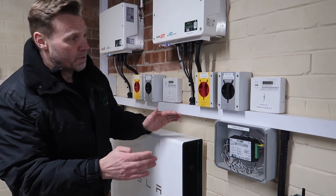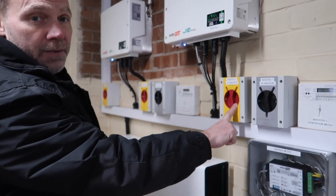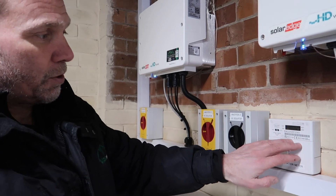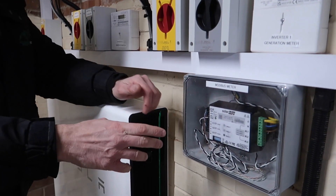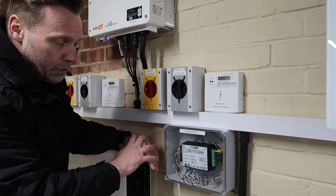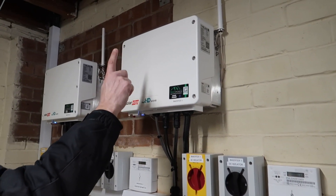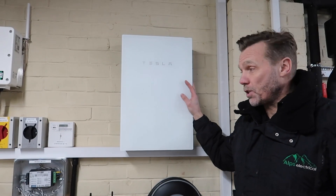Down in the garage, the individual components are: generation meter, DC isolator, AC isolator, and inverter one — all related to inverter one — then the same again for inverter two. The generation meters take readings, but we also have readings on the apps. We have a SolarEdge Modbus meter which is necessary so data can be collected and viewed on the site monitoring app. That's supplied from the Tesla Gateway, and then an RS485 cable connects to one inverter, which then connects to the other so they can talk to each other.